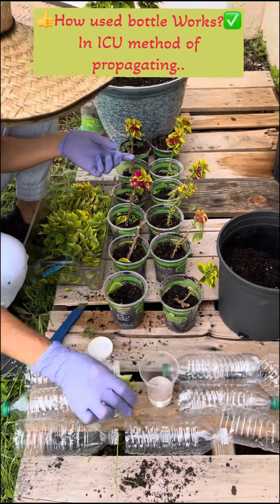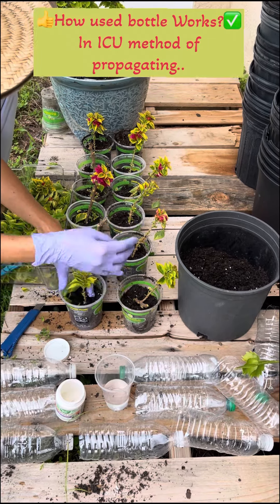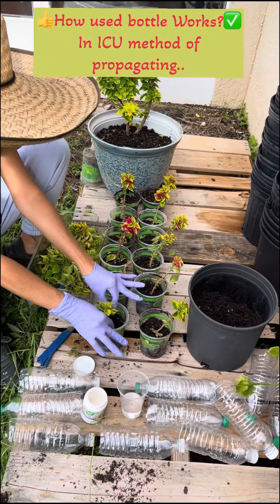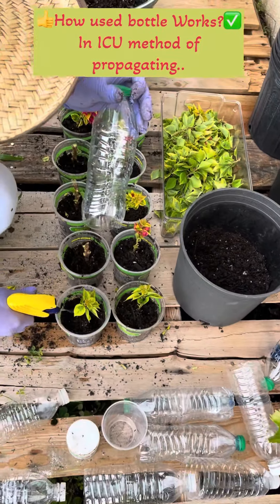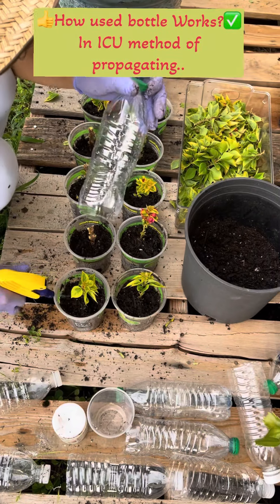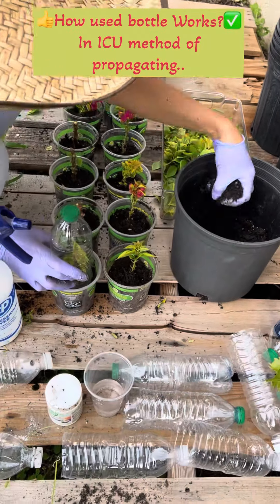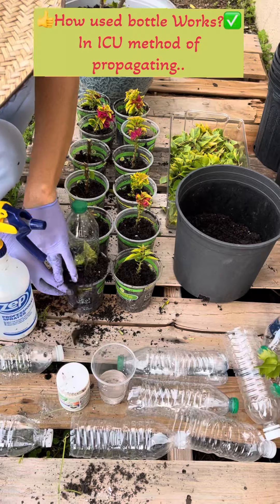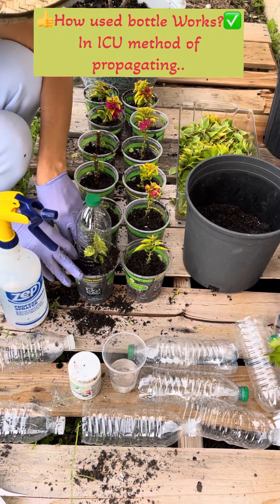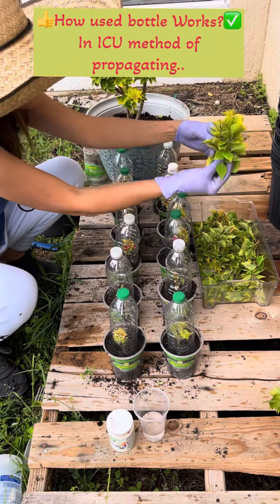Cut it here at the end, put it in water with protein powder, then plant it. Before covering with plastic, spray it with garlic water just to protect it from fungus, then cover it and make sure you seal it by putting soil on the sides. That's it — all 12 are done.